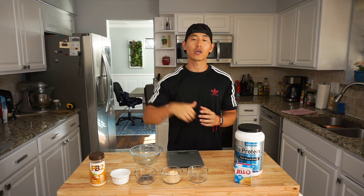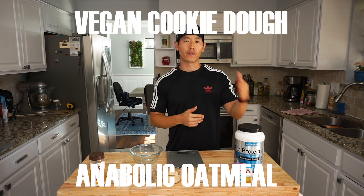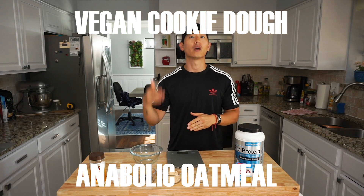This video is actually going to be split into two parts, so take a look in the description below if you're interested in seeing the different portions. The first recipe is going to be the vegan cookie dough recipe, and then the second is going to be the oatmeal recipe that I promised you guys a couple of videos back. And if you're new to the channel, consider subscribing — I know like 90% of my viewers are not subscribed.